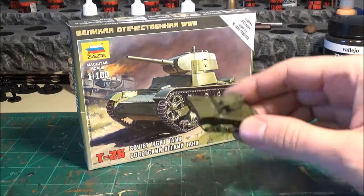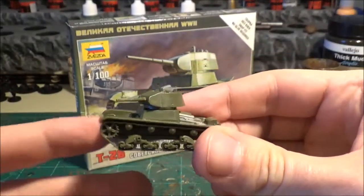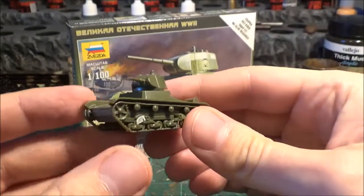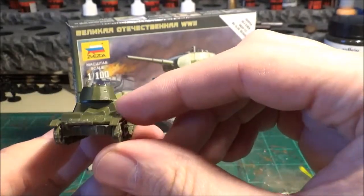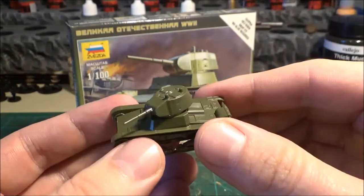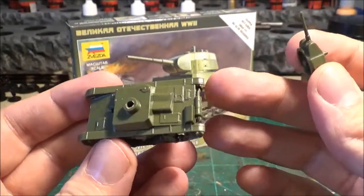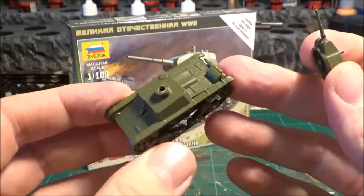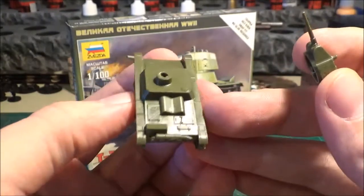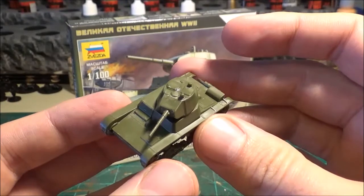This is the detail on the T-26 — the tracks and the treads are actually pretty nice for the Zvezda standard. Usually those lack a little bit on the detail side, but these were actually pretty good. There's a lot of little detail on here, like the top cap. Obviously it's not as good as some of the stuff you might find from Battlefront or some of the other places with metal or resin ones, but for strictly tabletop purposes, it's a pretty good little kit.